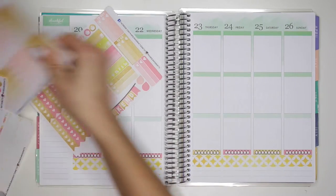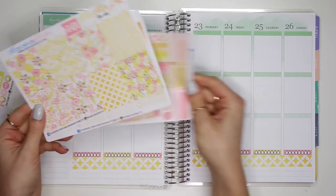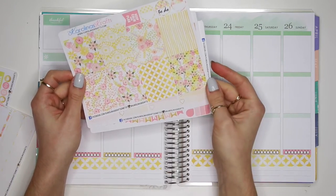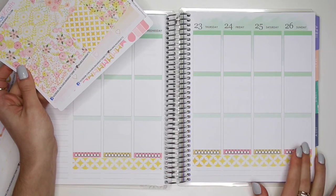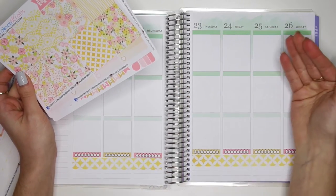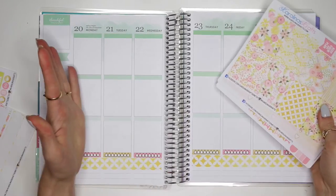In today's video I'm going to be using this spring blossom, or the spring pink gold, weekly kit. It's very very cute and it's perfect for the spring weather — nice and florally and girly. I already kind of started here; I just put down the washi tape and my water trackers, but then my camera card was full so it erased everything I just filmed. Luckily I didn't get too far so we're still in the beginning of the video.